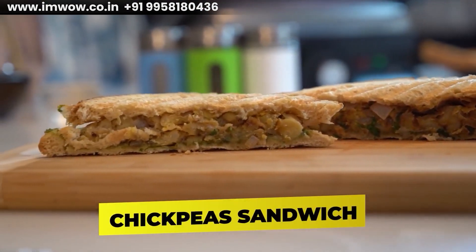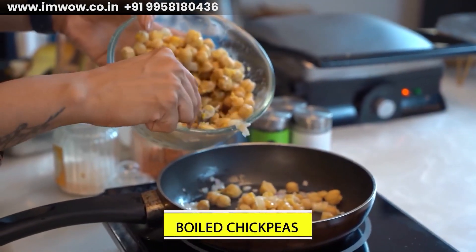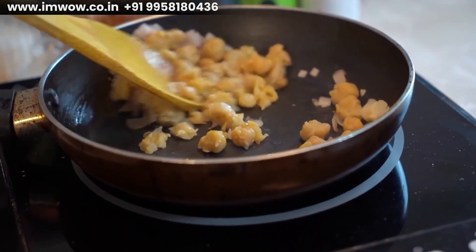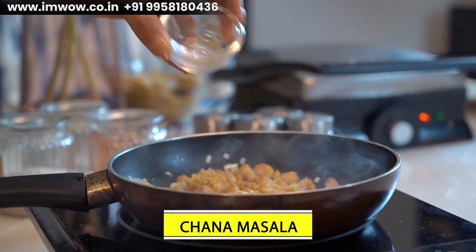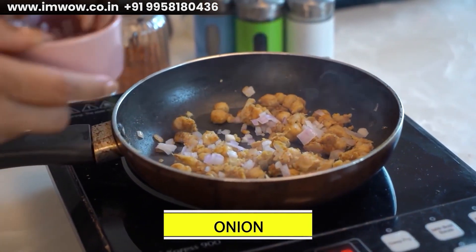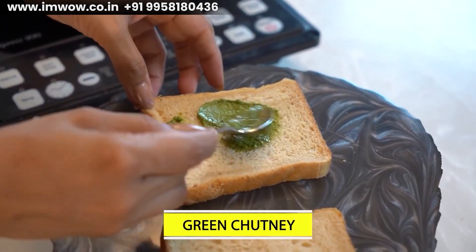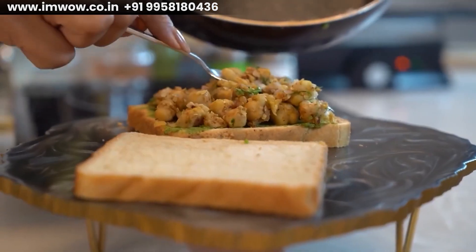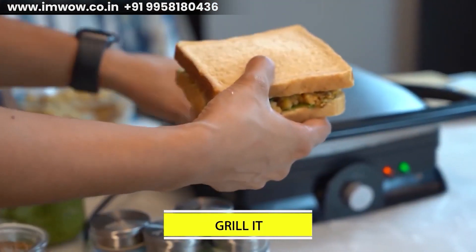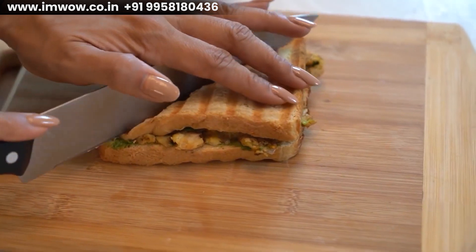Chana masala sandwich — an Indian-style sandwich. First, add a little butter in the pan, then add onion and sauté it. After this, add boiled chickpeas — I soaked these red chanas before boiling. Mash them slightly, add chana masala, or if unavailable use namak, garam masala, and dhania powder. Stir it on the pan and add coriander. Mix everything well — the stuffing is ready. Spread chutney on one bread slice, add the chana masala filling, spread well, and press another slice on top. Toast the sandwich until golden. Cut into two pieces and it's ready to eat.